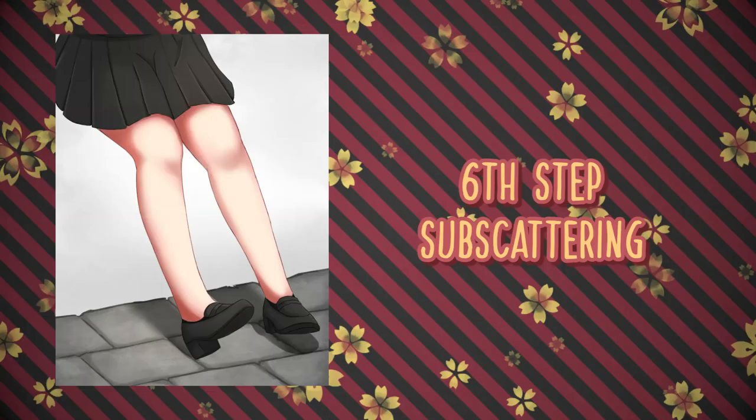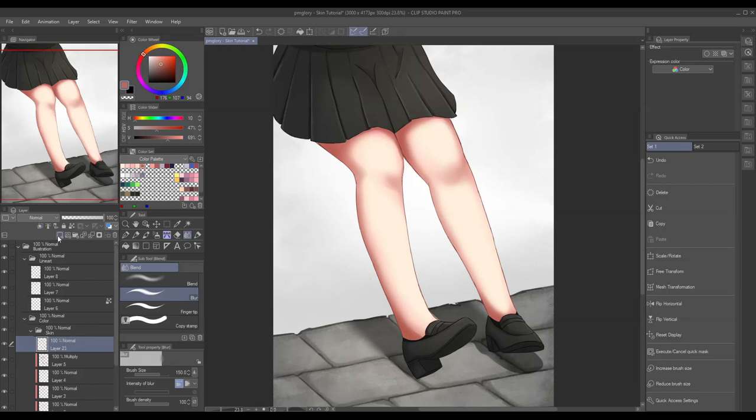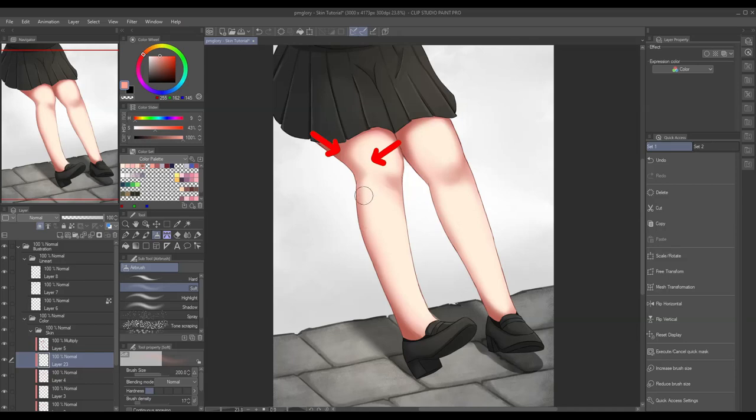In the 6th step, we will add subsurface scattering. Subsurface scattering is the effect caused by light that penetrates the surface — or let's say penetrates the skin, since our subject is skin. I won't tackle this too much since we're just discussing the basics and subsurface scattering might be a little bit complicated especially for beginners. However, I want to make sure you can grasp an idea of what subsurface scattering is. We're gonna add a new layer below the multiply layer, clip it in, then pick a color that is more reddish and vibrant. Subsurface scattering usually appears between the shadow and the light, so we'll add it there — just make sure we don't overdo it since it's gonna look awkward.